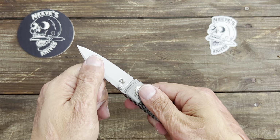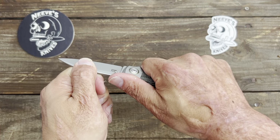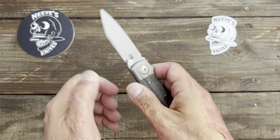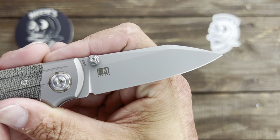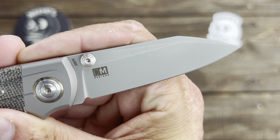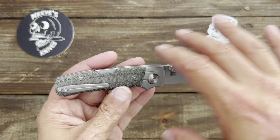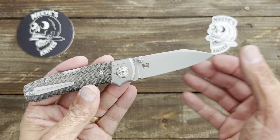It's like a lip you're going over that you can feel. But listen to the lockup — nice, solid lockup there. Absolutely no play in any direction. A lot of regular back locks you can flex them up and down just because of how the spring is. Not this one.